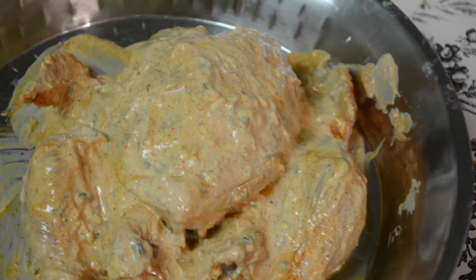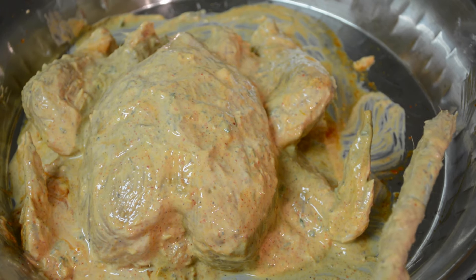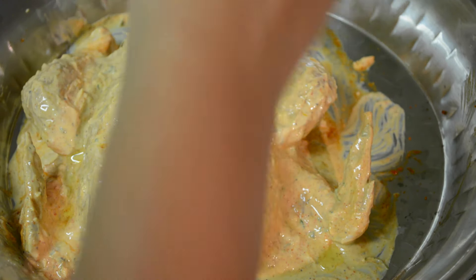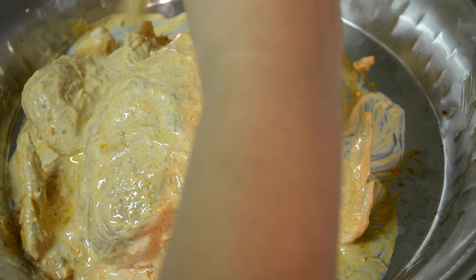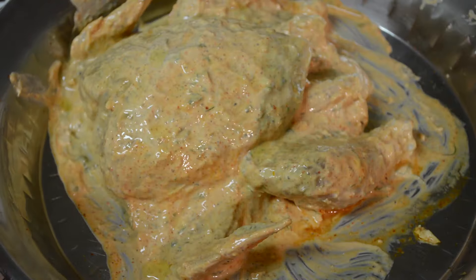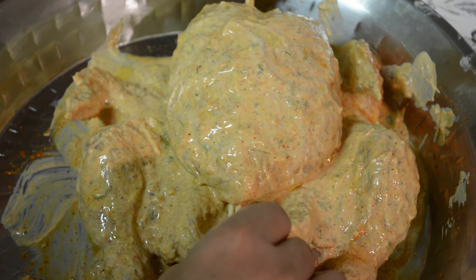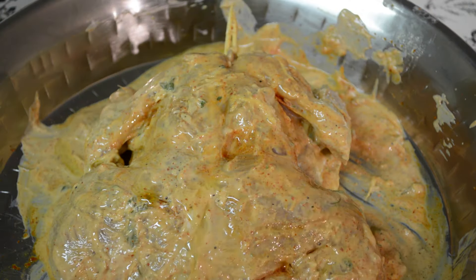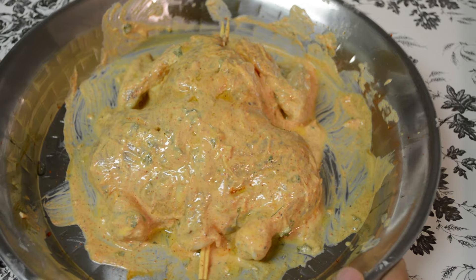I've coated this chicken really well and any leftover marination I'll put in the cavity. Once you're done coating with the yogurt marination, you can rub some mustard oil over the chicken — this helps in holding all the spices together. I'm using mustard oil because I like the taste it gives, but you can use any other oil such as vegetable oil or olive oil. I'll use the skewers, flip this over, and apply some oil on the other side as well. It's time to cook this chicken now.